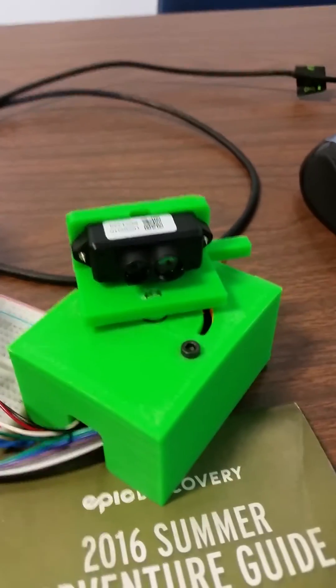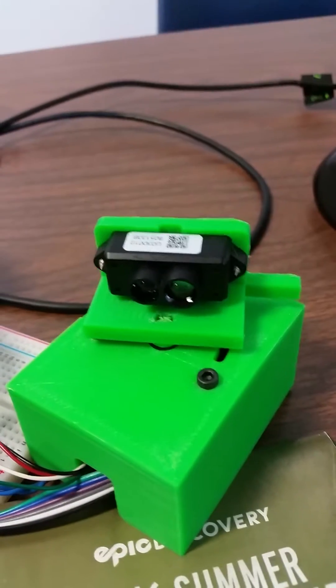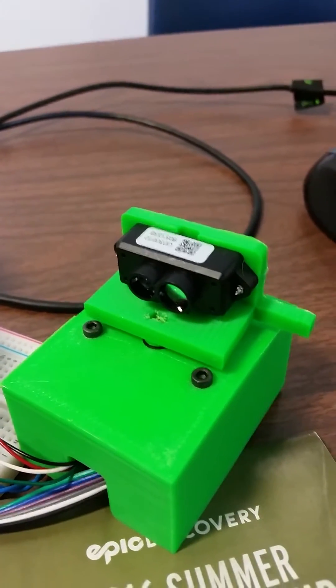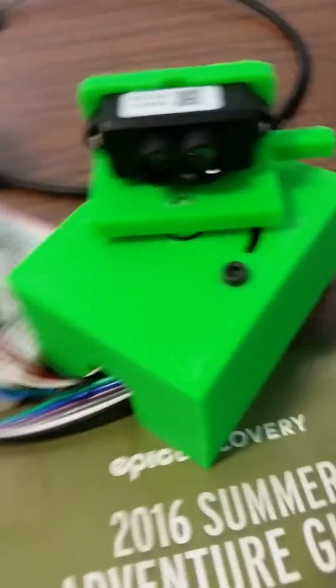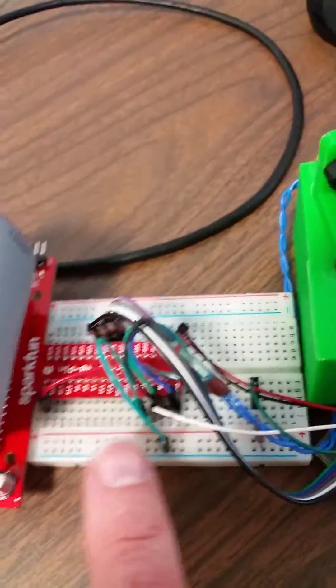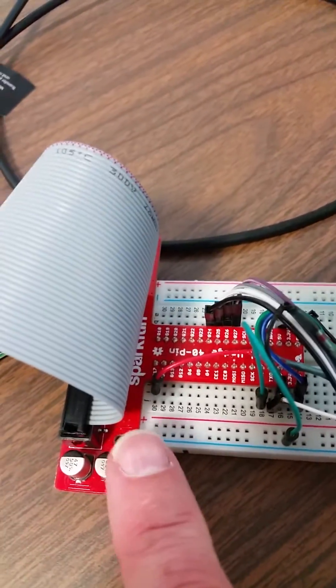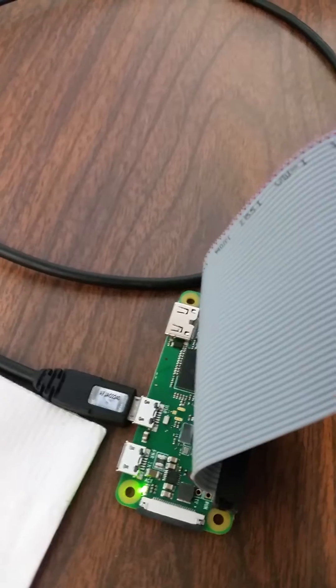This is a Benwaki TF Mini LiDAR head — about 50 bucks through SparkFun or something like that. This little piece of plastic I made, a stepper motor and a driver, coming off a little breakout board with a Pi hat. Connected to a Pi Zero Wireless.